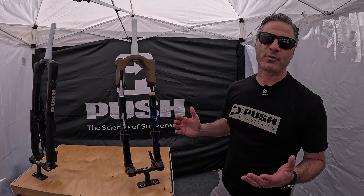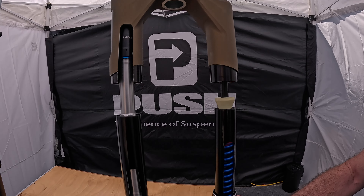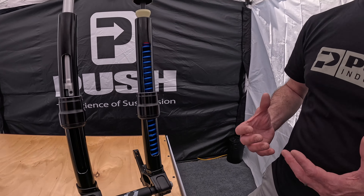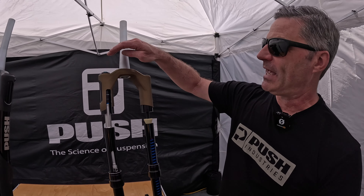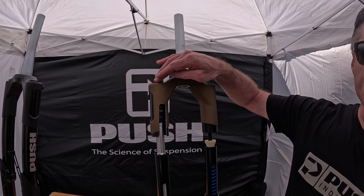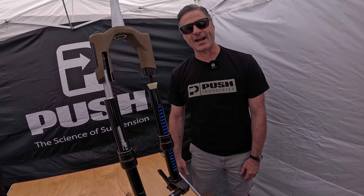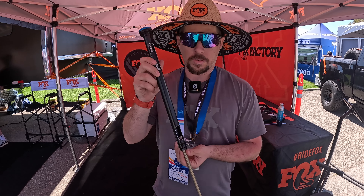Push Industries — we are known for premium coil suspension. This coil-sprung fork has our proprietary air bump stop assembly inside, so you can independently control bottoming performance from the coil spring performance. We have low-speed and high-speed compression on top and rebound adjust on the bottom. The radical inverted design gives better handling, better performance, super small bump sensitivity, and great big-hit control.